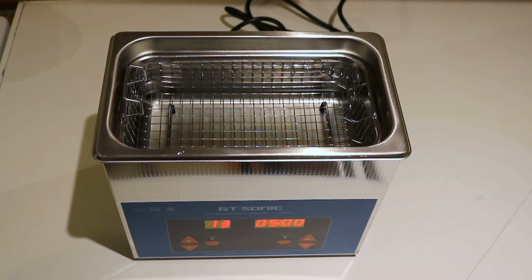Hi and welcome to another short video from Best Ultrasonic Cleaners. A question we often get asked is how can I clean my small components, my jets, my bits of screws.